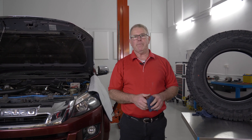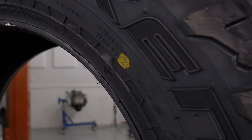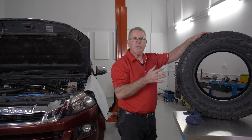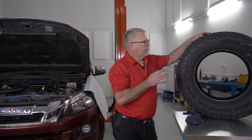G'day and welcome to the Auto Data Training Workshop. Another tech tip for you today, and today I want to talk about the colored dots on the tires. So this new tire here has a yellow dot and a red dot, but there's a bit of confusion over what these dots actually mean. Let me go through it with you.